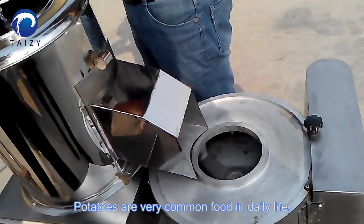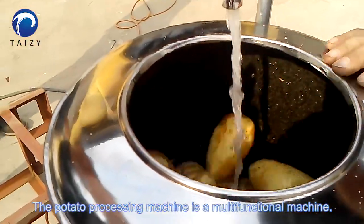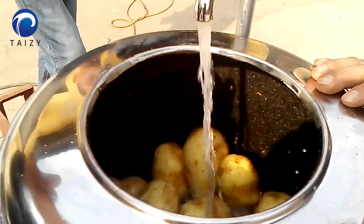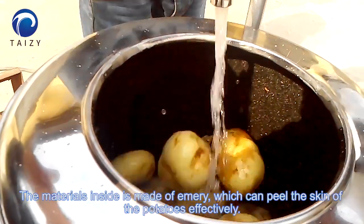Potatoes are very common for the entire life. The potato processing machine is a multifunctional machine. Pour the potatoes into the bucket. The material inside is made of emery, which can peel the skin of the potatoes effectively.